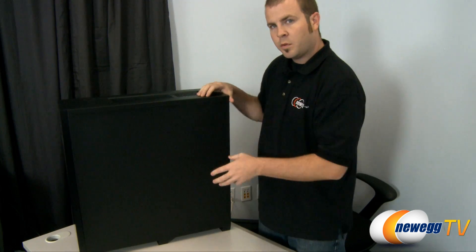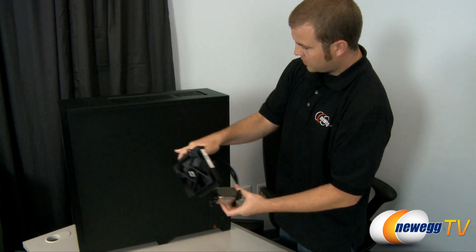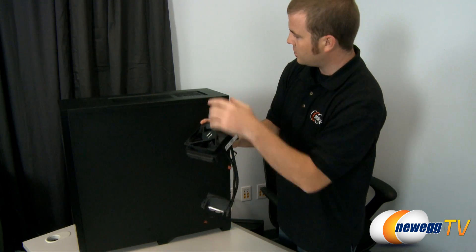So the process is fairly simple. We'll start by removing our existing heatsink fan, and then we're going to mount the new water block for the CPU. We just need to take off the back plate and then mount the reservoir and the radiator to the top of the case.